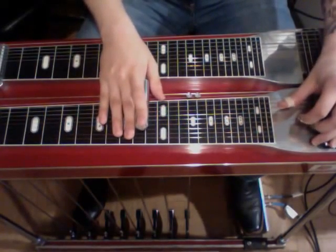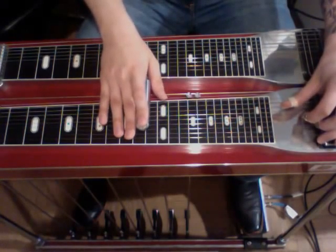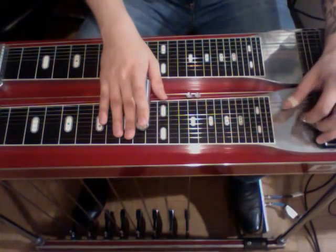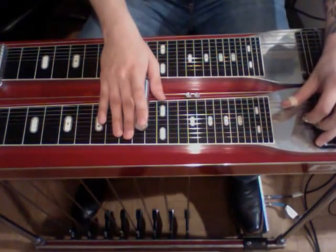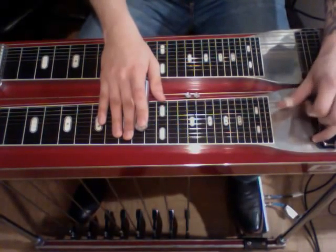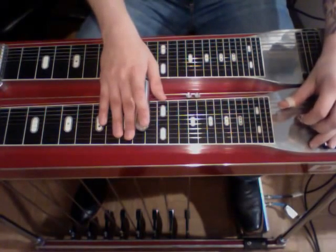So anyway, we'll start here on the 10th fret. We have our A pedal down. We're striking seven twice, then five and four, then seven twice again. Engage our E lower.